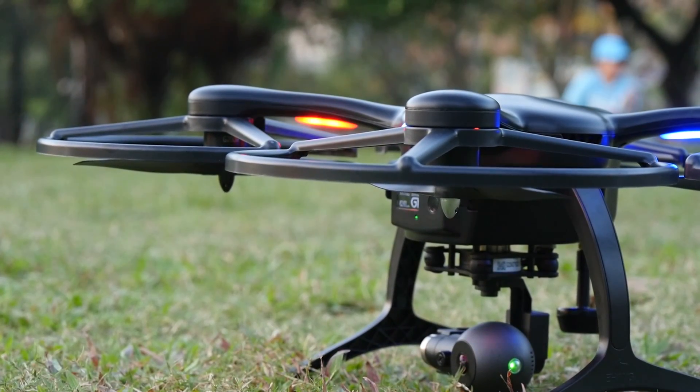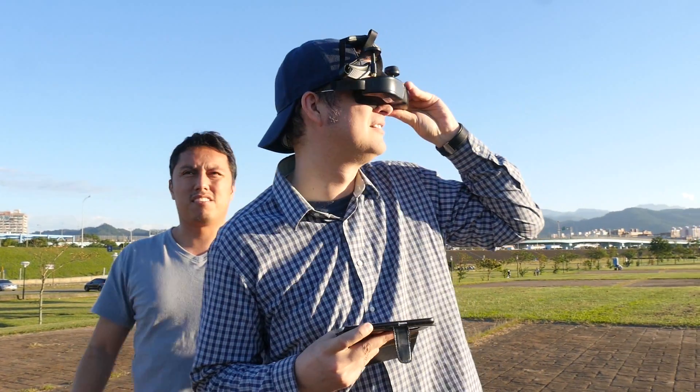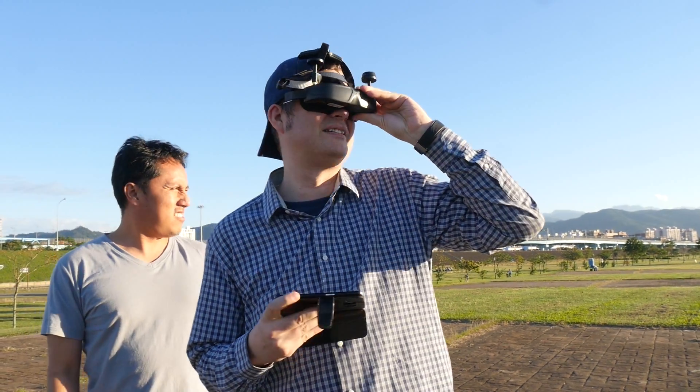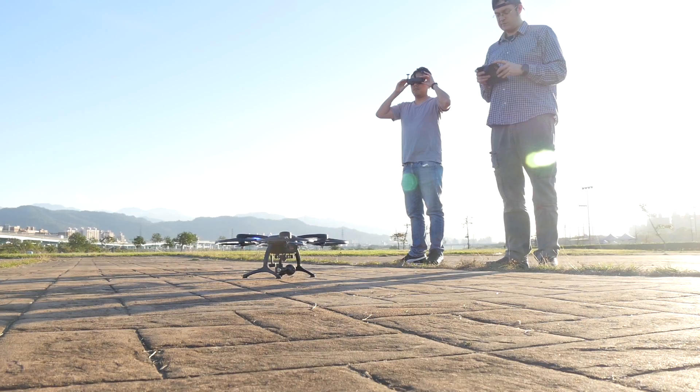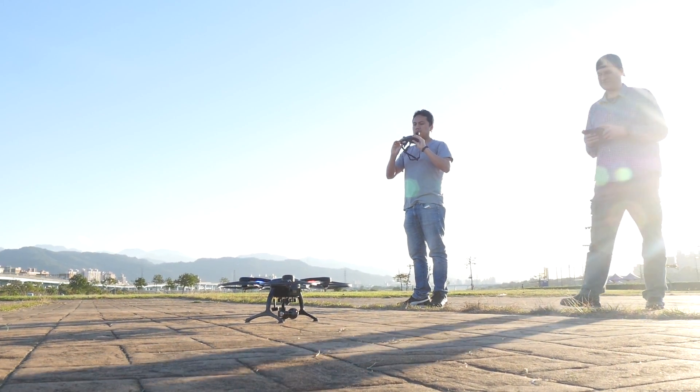With drones becoming more high-tech than ever, it was only a matter of time before someone came up with one that featured a VR headset. I love that the Ehang Ghost Drone 2.0 VR makes you look like the king of the nerds, but is this headset a gimmick or a genuine feature from the future?